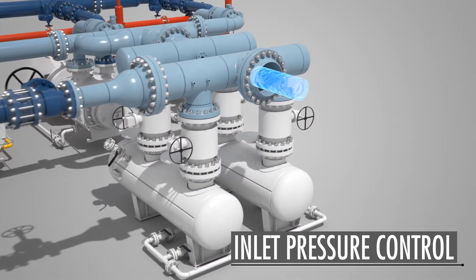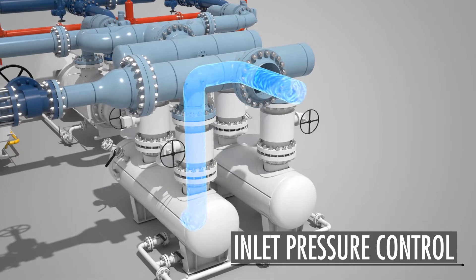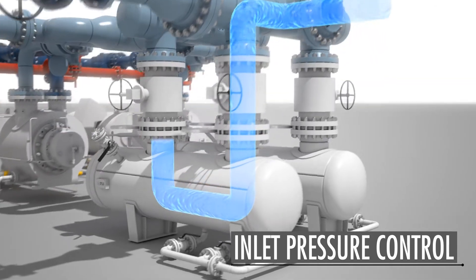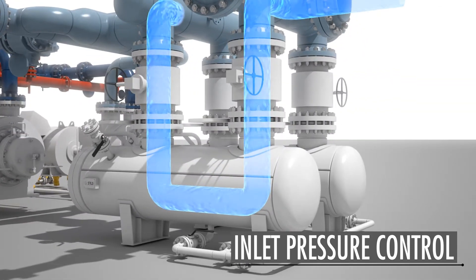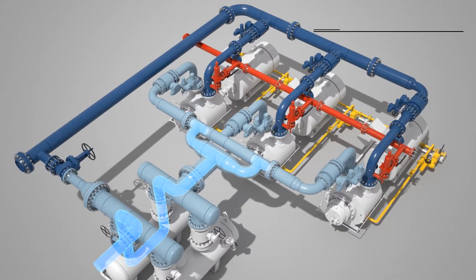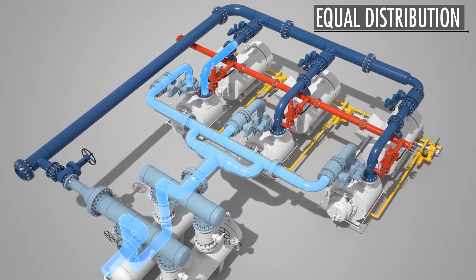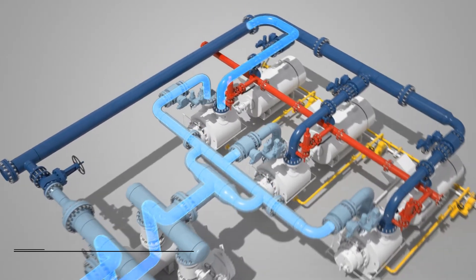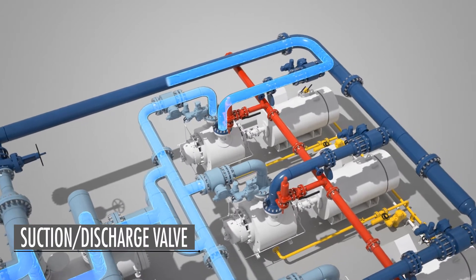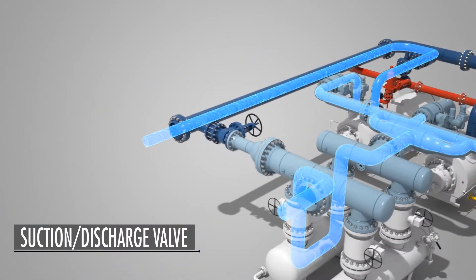When starting the system, the strainer valves are opened automatically to allow the multi-phase flow stream into the system. With liquid already present in pump one, the inlet and outlet valves on the pump open and the motor energizes, thus allowing the total flow of gas, oil, and water to be transported through the pump and discharge piping and directed to the discharge manifold.